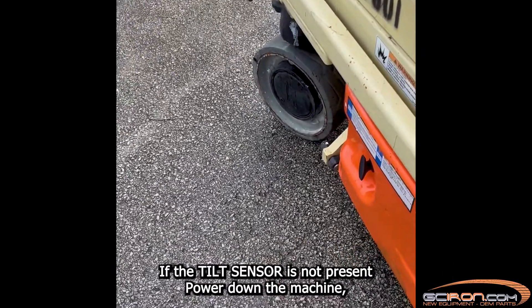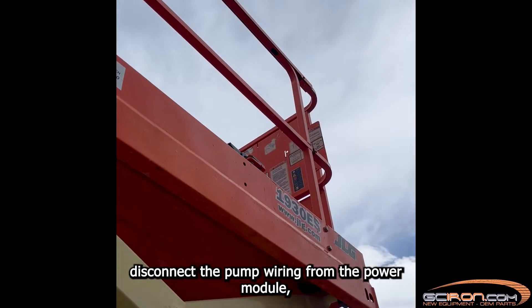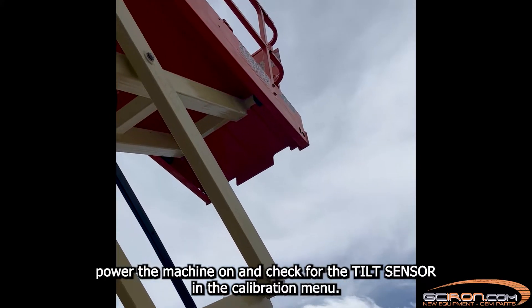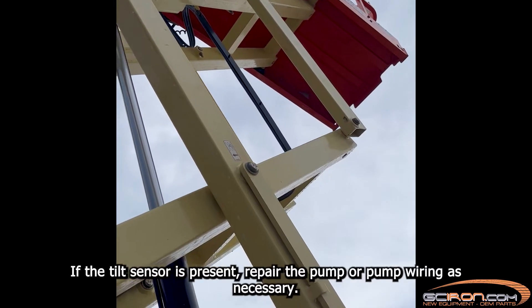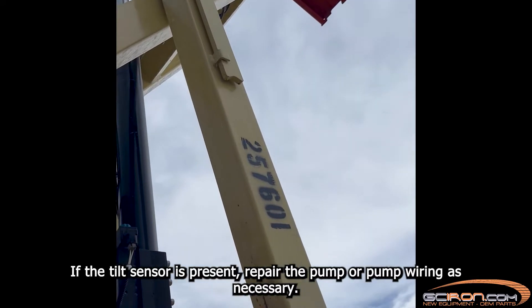If the tilt sensor is not present, power down the machine. Disconnect the pump wiring from the power module. Power the machine on and check for the tilt sensor in the calibration menu. If the tilt sensor is present, repair the pump or pump wiring as necessary.